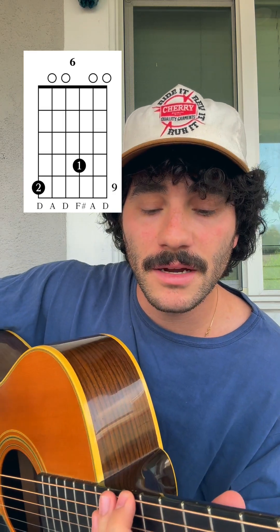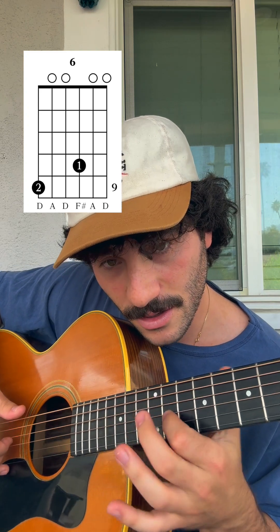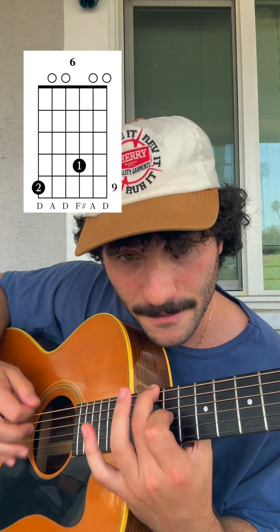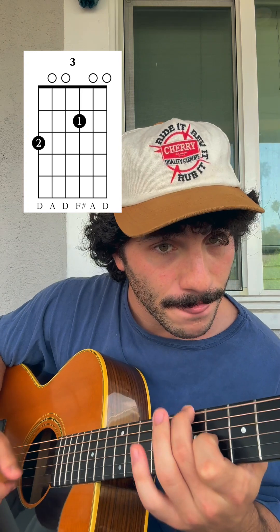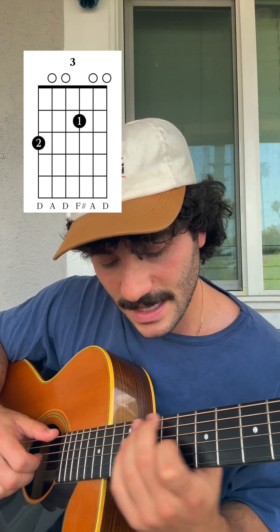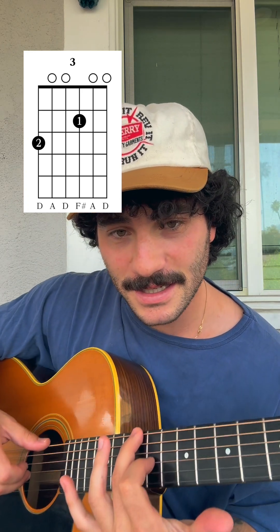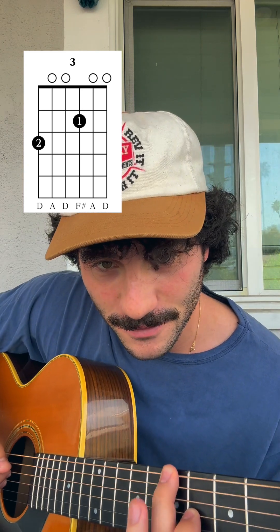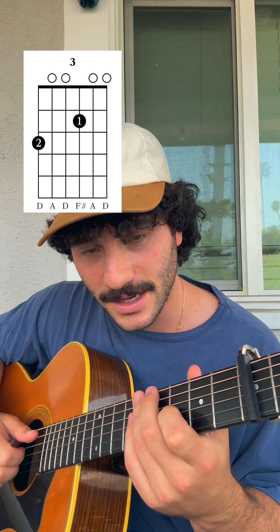The six chord — you're going to go all the way up to the ninth fret, put your middle finger down, and then your index finger is going to go on the third string on the eighth fret. They all have a lot of resonance and weird stuff going on, but I think they sound really cool. There's also the three chord, which is basically the same shape as the six chord, but on the fourth fret for your middle finger and the third fret for your index finger.